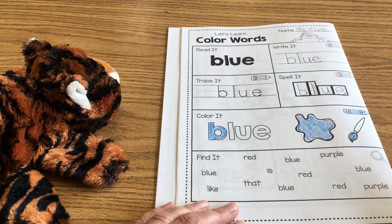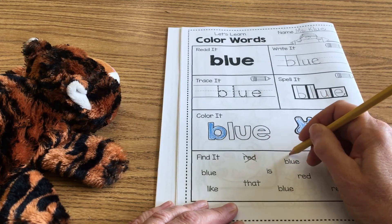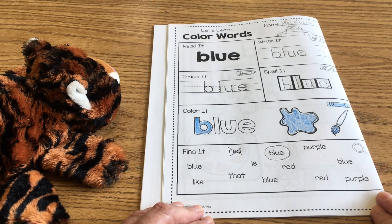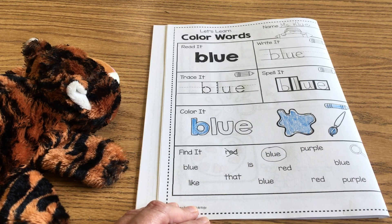Down here at the bottom you are going to find the word. There's the word 'red' — we know that's not blue. And I found B-L-U-E right here. That's what I'm going to show you today. Tomorrow — or Monday — I'll check in and show you how I finish this page, and you can see if it matches yours.